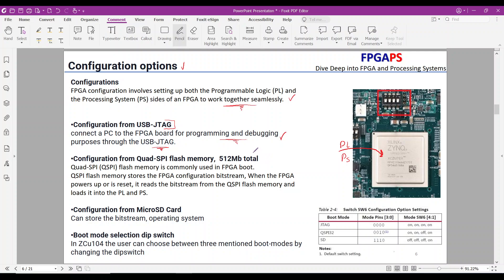The next method is quad SPI flash memory configuration. The ZCU-104 includes a 512 megabit QSPI flash memory. You can store your bitstream in the QSPI flash, and after a power-on-recycle or system reset, the bitstream from QSPI will configure your MPSOC device. Note that the QSPI flash is located on the carrier board, separate from the MPSOC chip. The board also provides micro-SD card configuration — the ZCU-104 supports booting and FPGA configuration from an SD card. Store the bitstream, operating system, or boot image on the SD card, and if the boot mode switches are set to SD card mode, the device will boot using the content saved on the SD card.